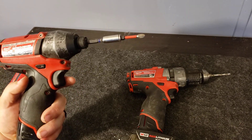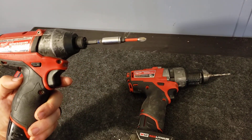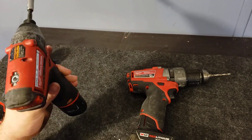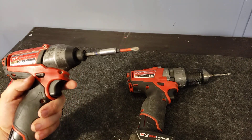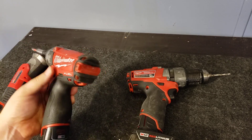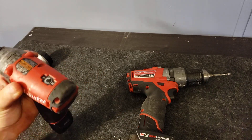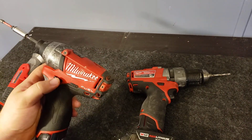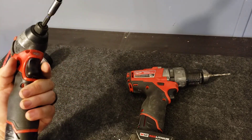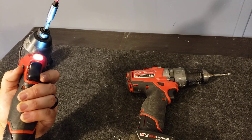Turn it up to setting two and this thing will drill screws through metal — I drill self-tappers through metal all the time with this. It's great for uninstalling and installing appliances. If you're an appliance installer, I'd go ahead and get the M18 or the M21 — they have a little bit more power. There is a newer one that came out, but I don't think it has the variable power setting.